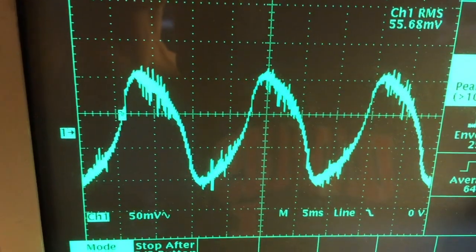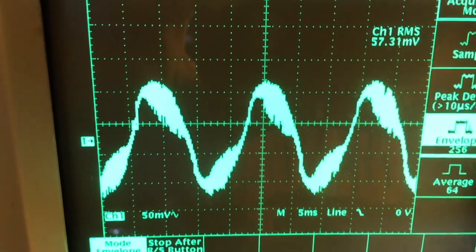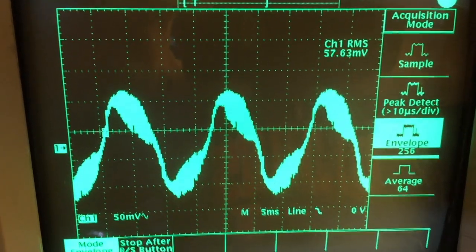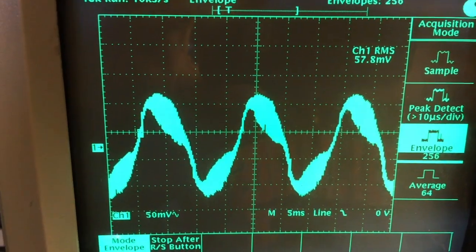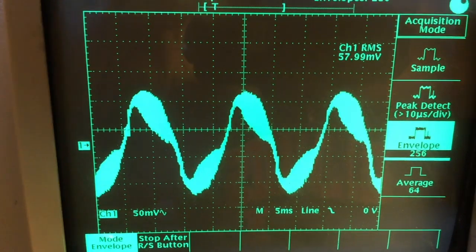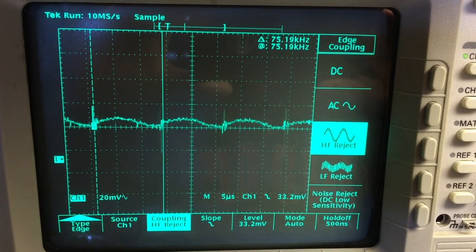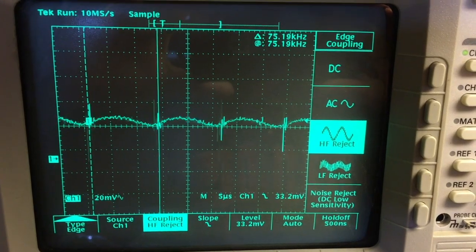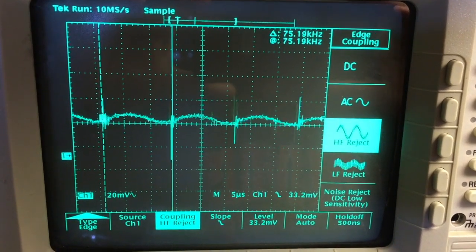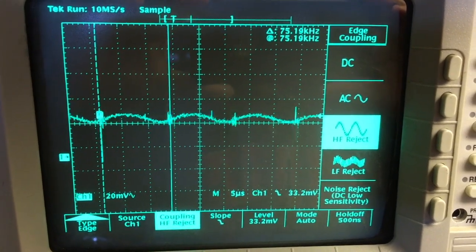Now we'll switch to envelope mode and accumulate some samples. This is indicative of both the distortion on the 60 hertz waveform, as well as a tremendous amount of high frequency energy present in the normal mode signal. Here's a detailed view of the switching frequency. It's a little bit hard to trigger on, but you can see the little spikes there, and the cursors indicate it's about a 75 kilohertz frequency.